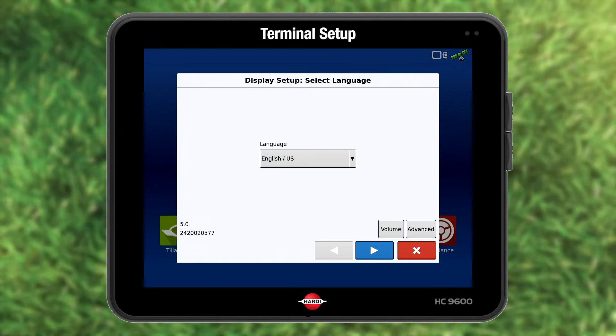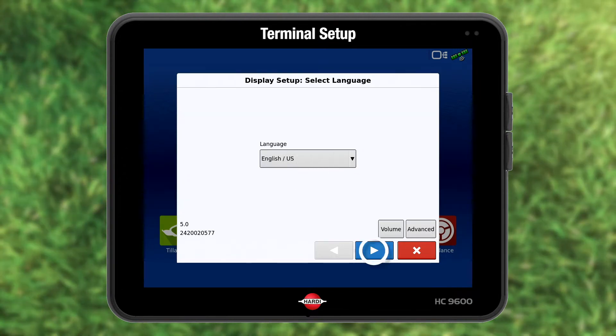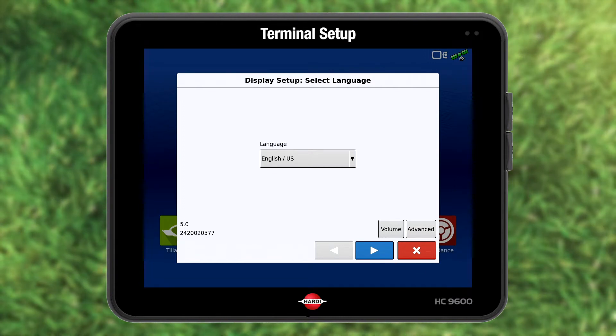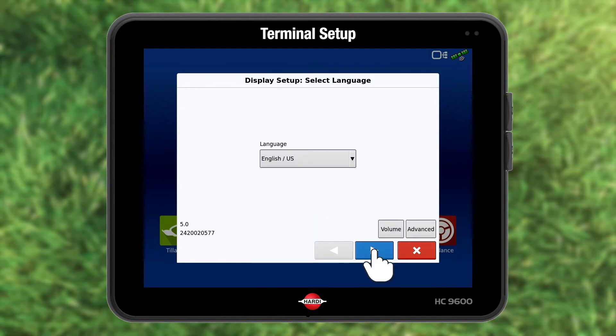Language choice is the first window. The setup has choice buttons: gray for changes, blue for forward and back, red for stop, and green for accept. Choose your language and press the blue forward arrow.